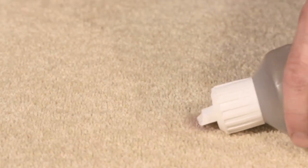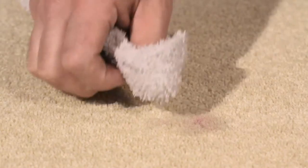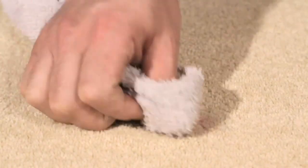Next, we apply ITE, our patented, strong, solvent-based stain removal agent, which breaks down the stain still further, and blot again.